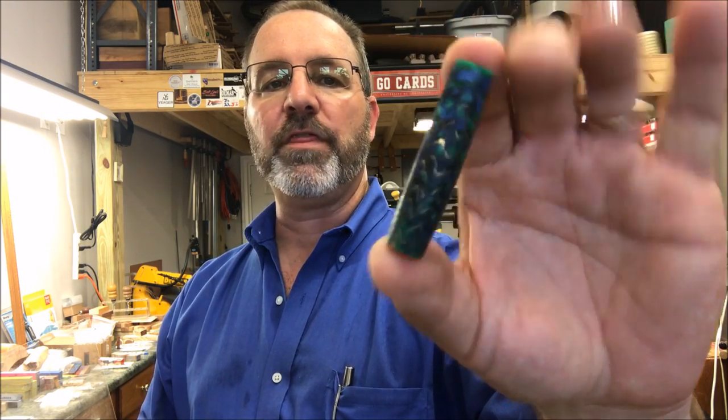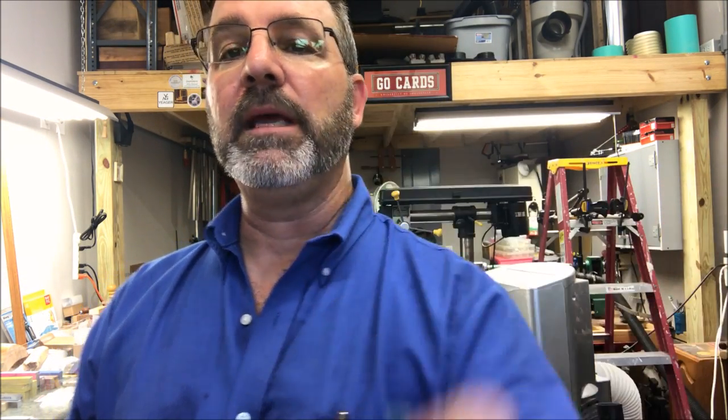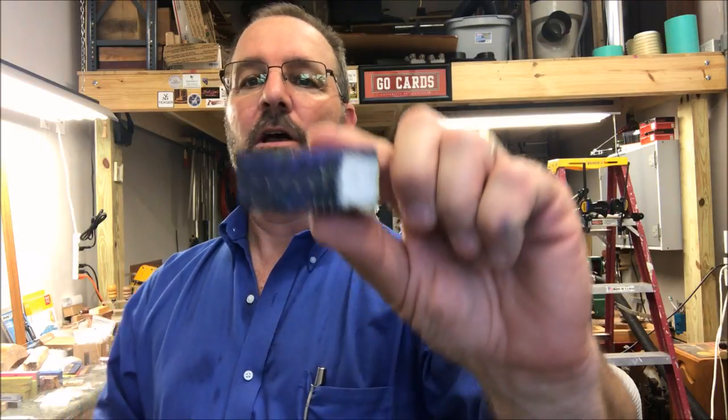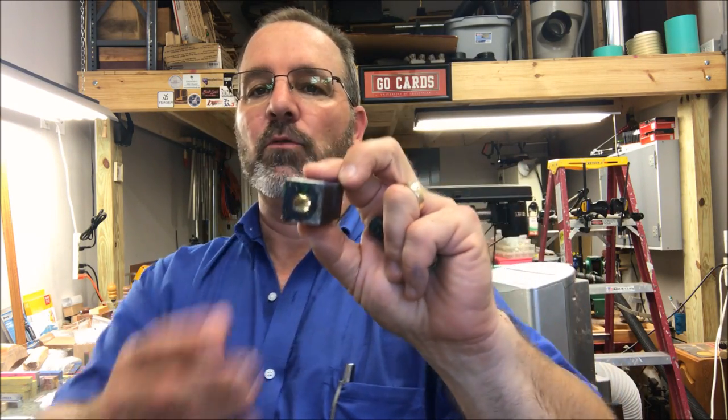I'd really like to thank you for joining me in the shop tonight for my attempt at turning this polyresin blank with the brass filings in it. It didn't turn out as I expected, but I'm not upset — things happen. I learned a little bit about my lathe tonight. If anyone has ideas how to adjust the tailstock on a Harbor Freight 10 by 18 lathe to fix this misalignment issue, I'd like to hear it — leave it in the comments below. Here's the other piece of that blank; I've already drilled and tubed it. The CA glue has to dry a bit longer, and I'll show you the finished pen in another video in the coming days.